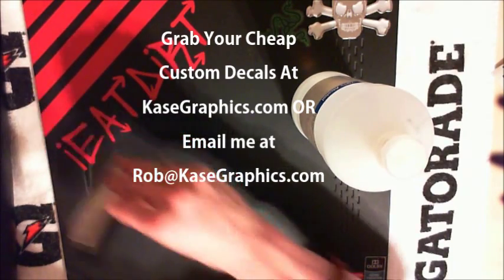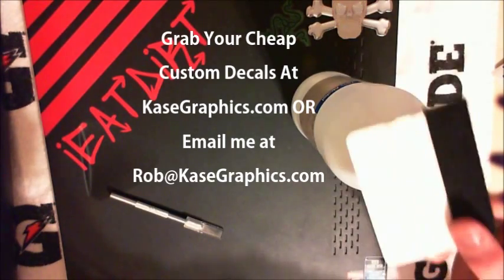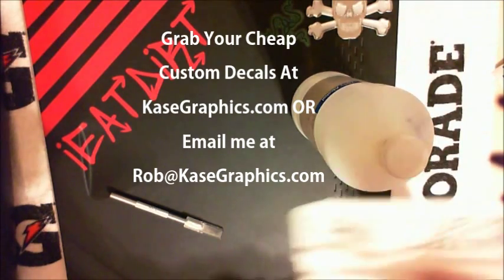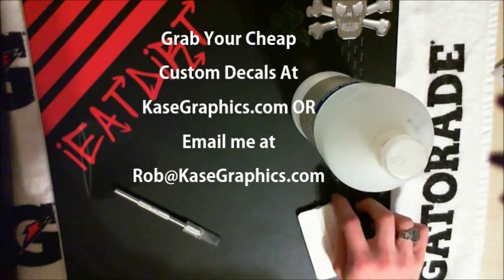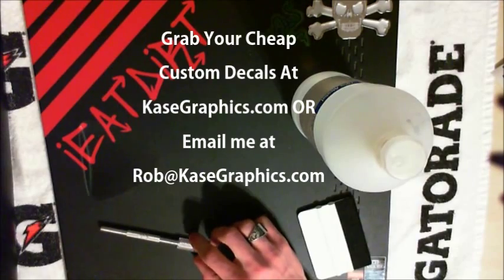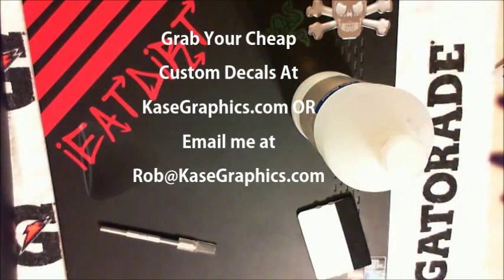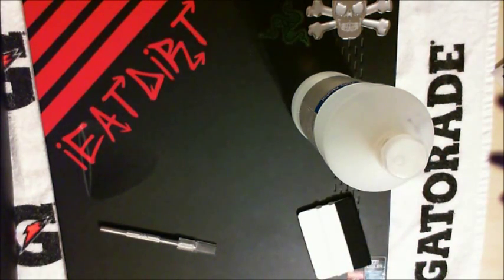If you need any help, I'd be more than happy to help you out — just shoot me an email or call me. My number is on my website. I do all kinds of custom decals, bar wraps, everything you can imagine, and it all comes out flawlessly at a quarter of the price of anywhere else. It's definitely something to look into. See ya.